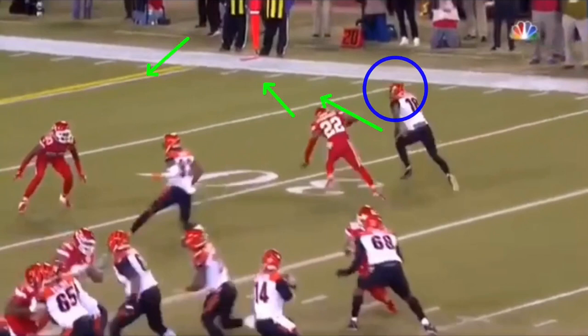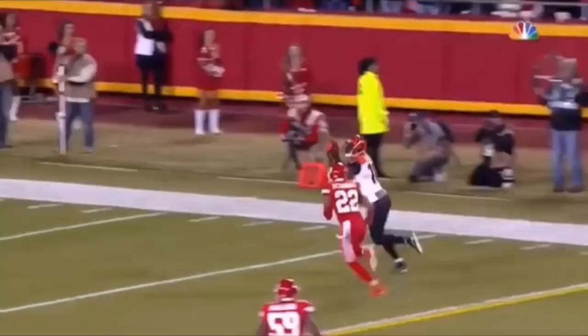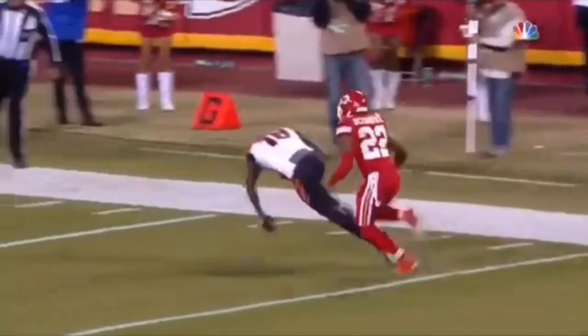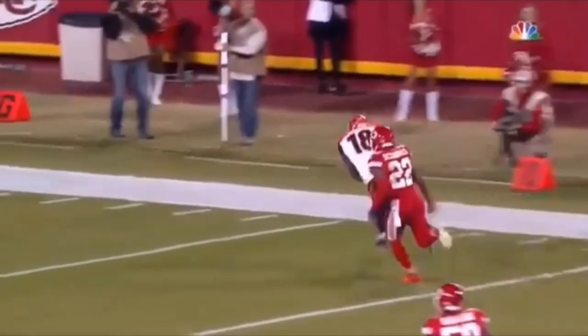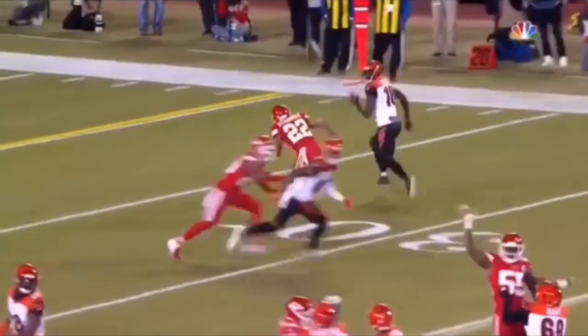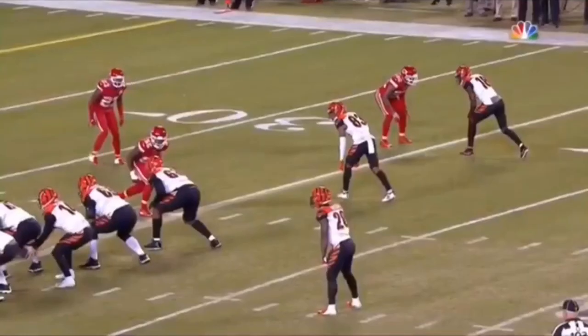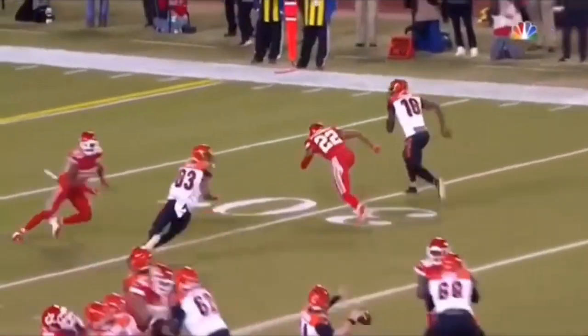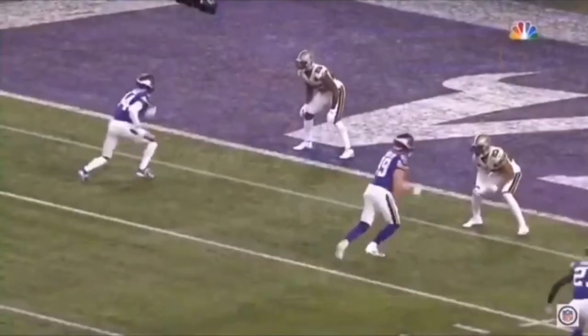He knows Dalton's going to be dropping this thing in with air and throwing it to his spot. So he gets his head around after about three steps. He makes this catch — he's got to do a better job keeping his feet, and I think he'll be the first one to tell you that. That's a great job getting separation — all of that happened because of his release off the line, getting a read on this DB, seeing how he's going to play him, getting him hopping inside. Let's watch this thing full speed. Hesitation hop, gets him to jump, snaps the head back around, accelerates out of the break for a great catch.